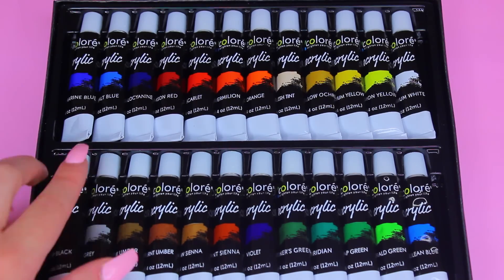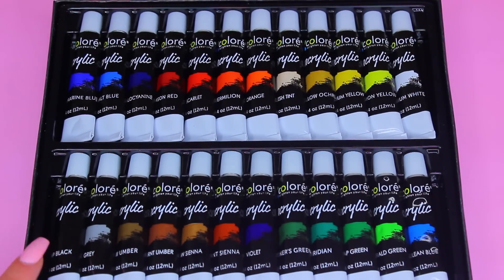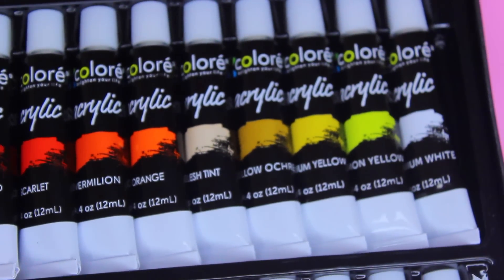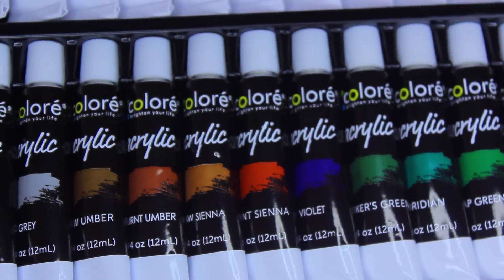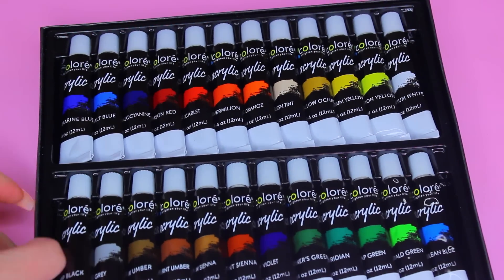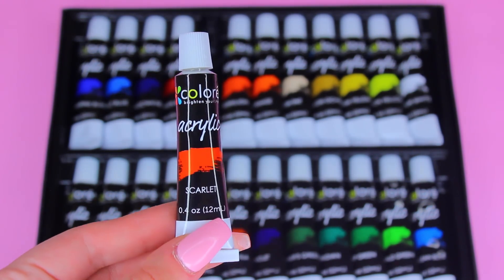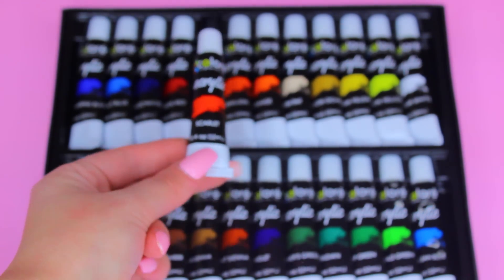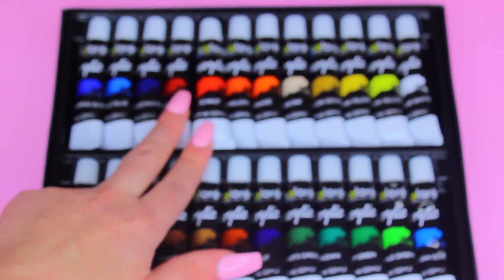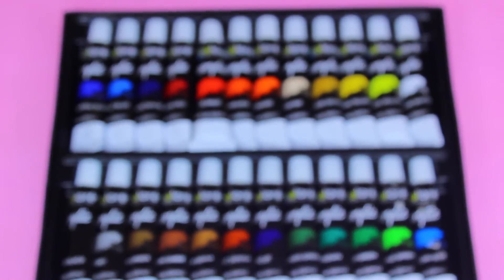We have so many different shades and so many different colors to choose from — every color imaginable. There are a variety of uses for these acrylic paints, one of them being just creating gorgeous paintings to decorate your room and your home, or even gifting them to your family members and friends.